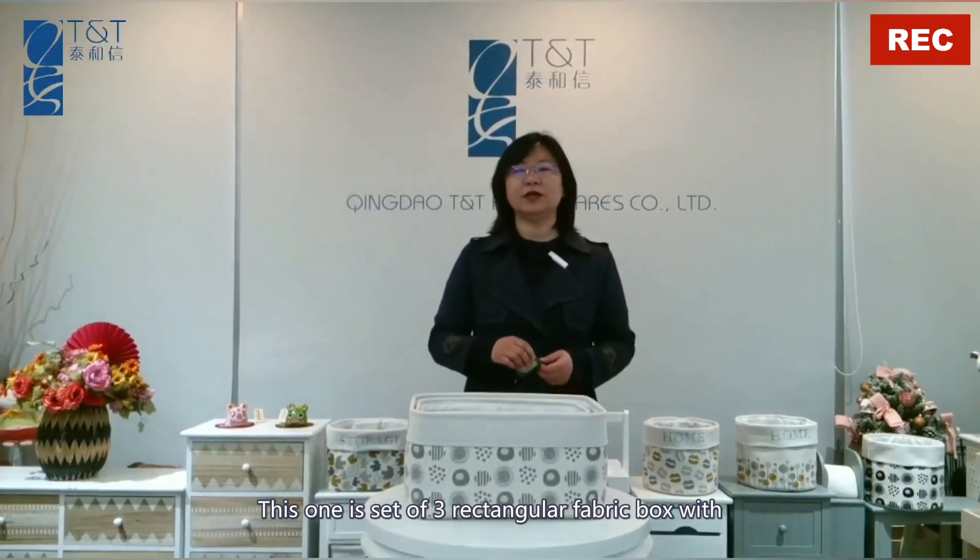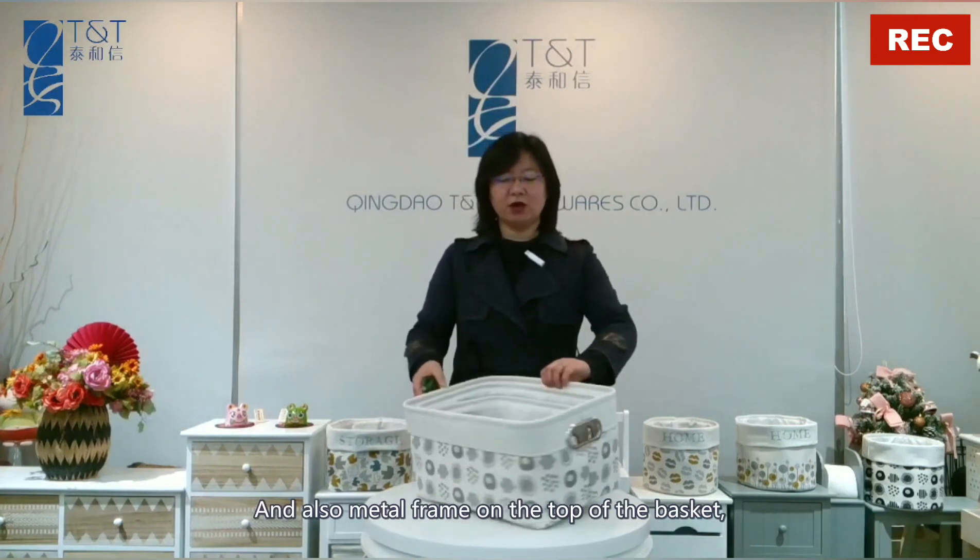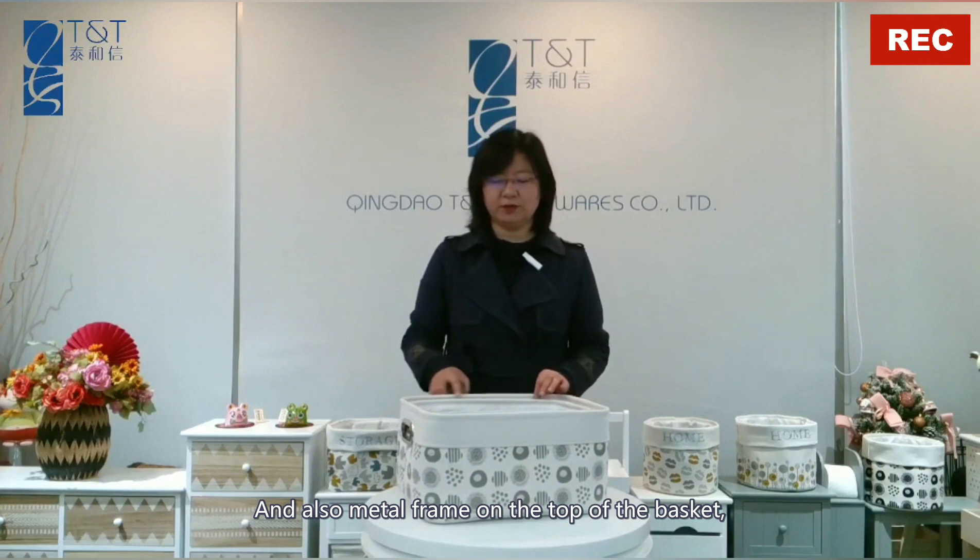This one is a set of spray rectangular fabric box with EVA inside. It's very soft, EVA inside. And there's also a metal frame on the top of the basket.